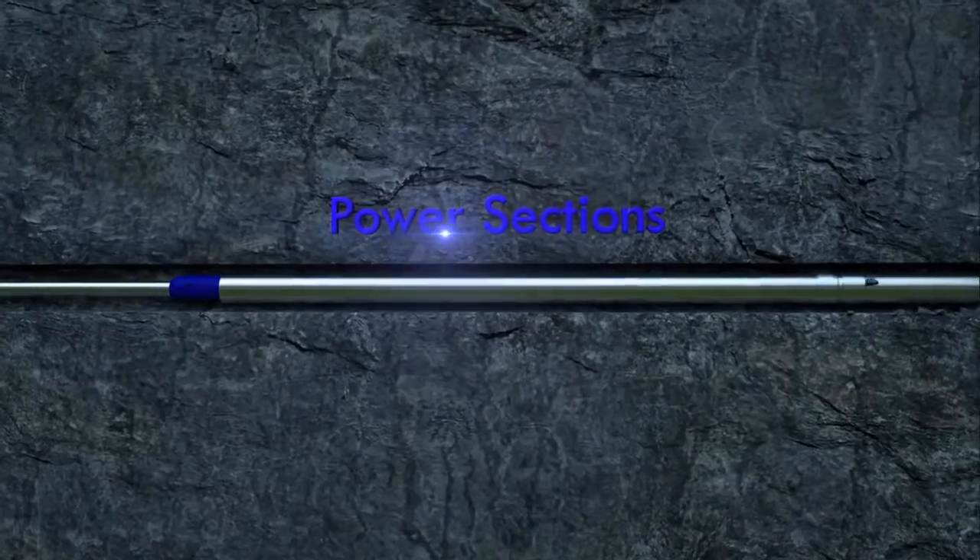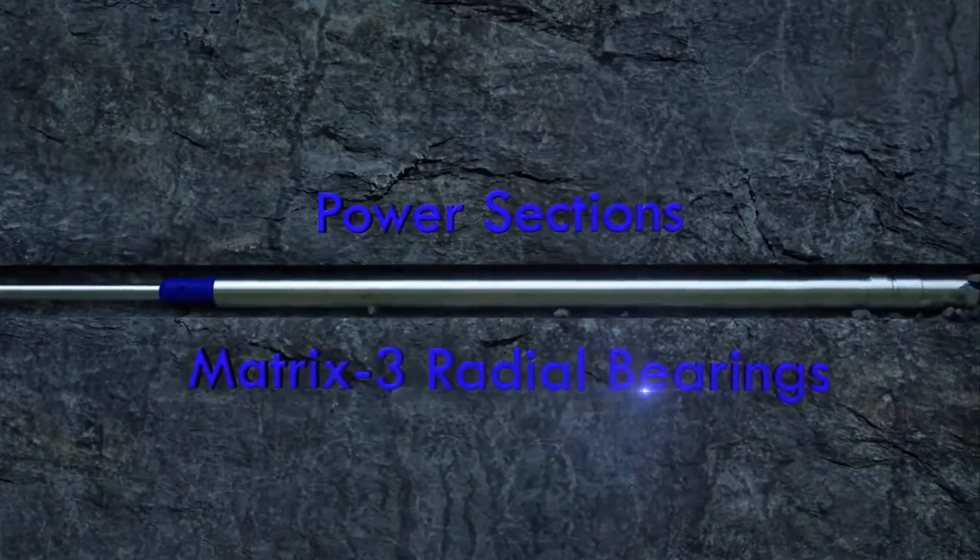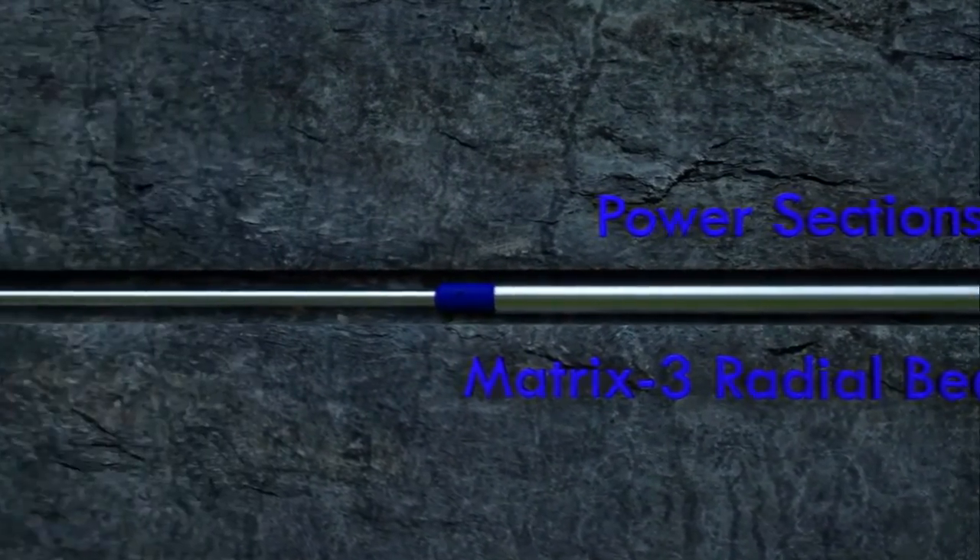Both the power sections and radial bearings are specialties of Dynadrill. When dealing with downhole drilling, consider the importance of quality, reliability, and productivity.